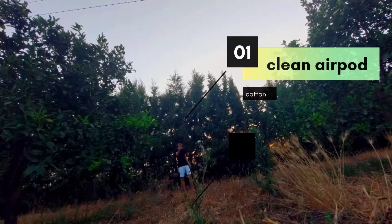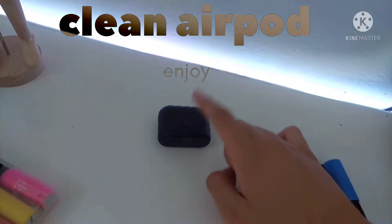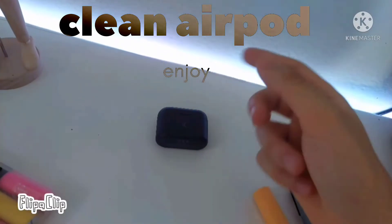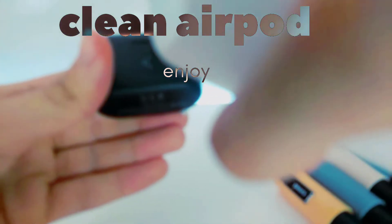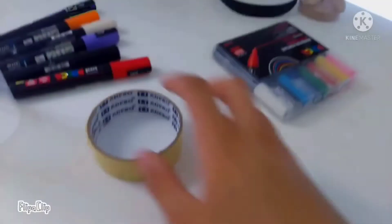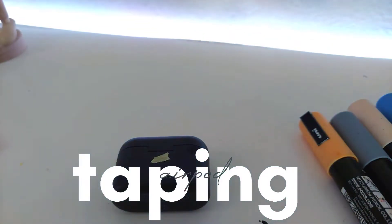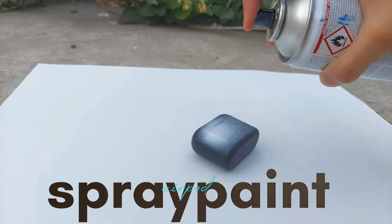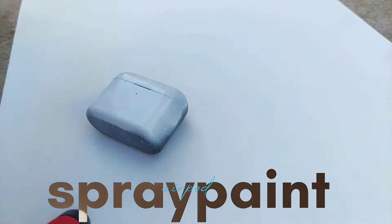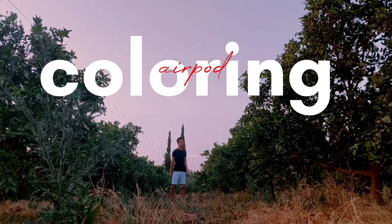Let's get started. Clean the AirPods and taping, and finally spray. First thing, we are cleaning the AirPods before customizing. After cleaning, we are taping the AirPods. And now let's go coloring.